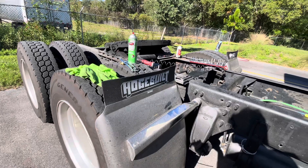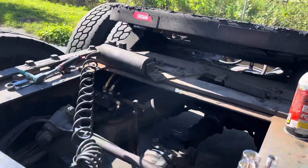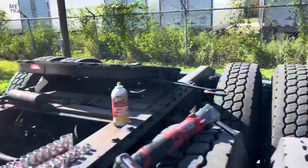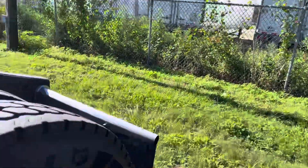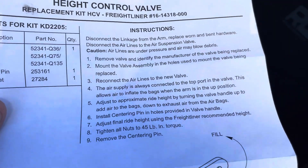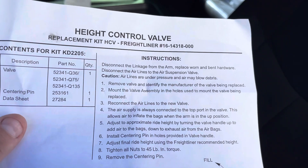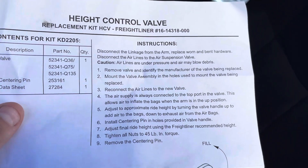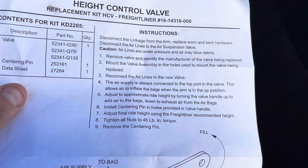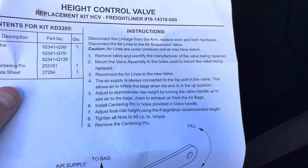All right guys, I got it — there it is, all installed. Now I just need to follow the instructions: disconnect, remove, reconnect the airlines, air supply connects to the top, adjust to approximate ride height, install centering pin in the holes provided in the valve, adjust final ride height using the Freightliner recommended height, and then remove the centering pin.